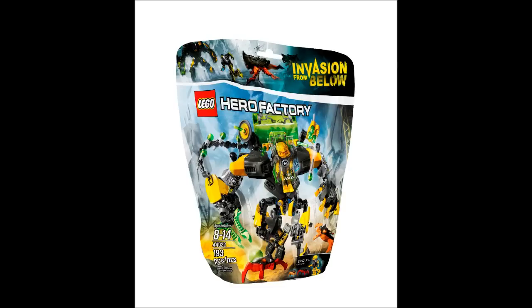Hey everybody, this is Messinac, and I'm here to bring you a video on an important issue happening right now: the arrival of finalized 2014 Hero Factory set pictures for Invasion from Below.